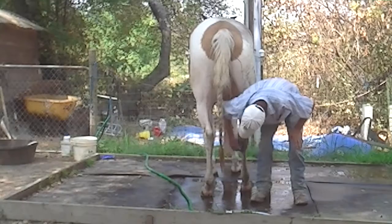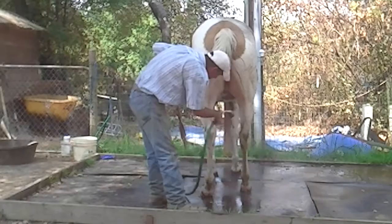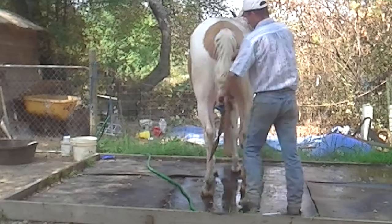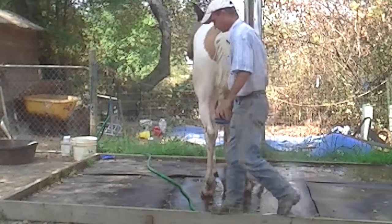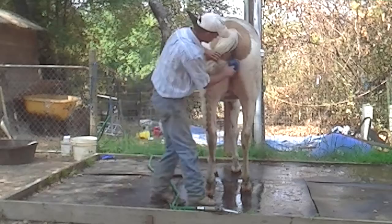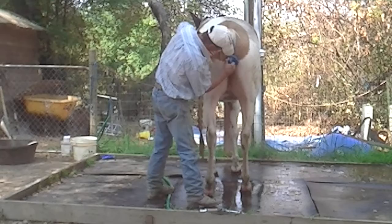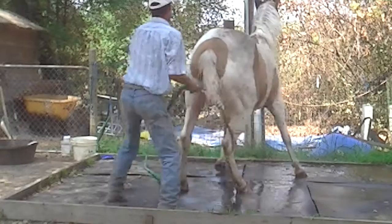So we just want to make sure he's nice and cleaned up. It doesn't take very long — it takes a little bit. We'll go back and clean them again. Alright, that should about do that.